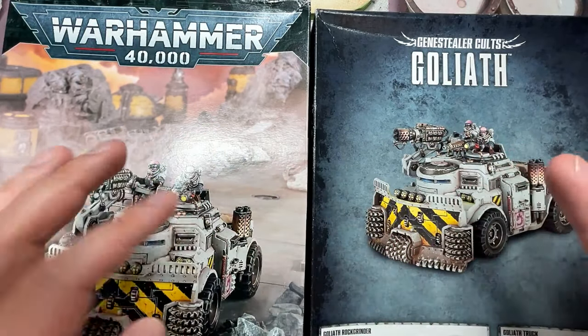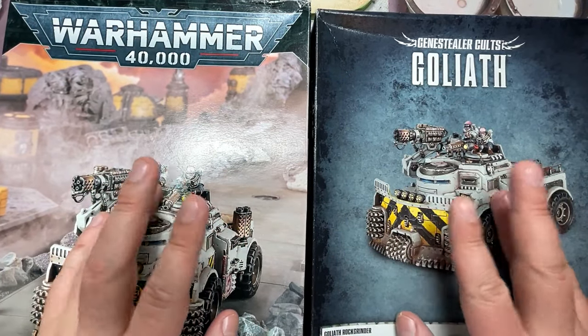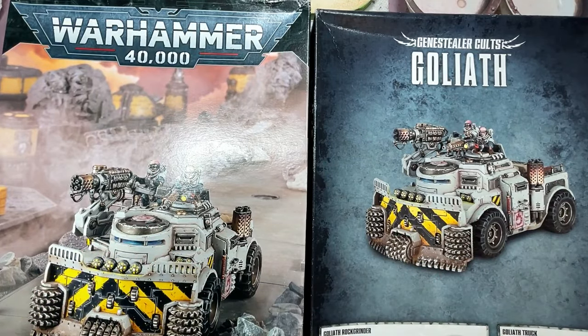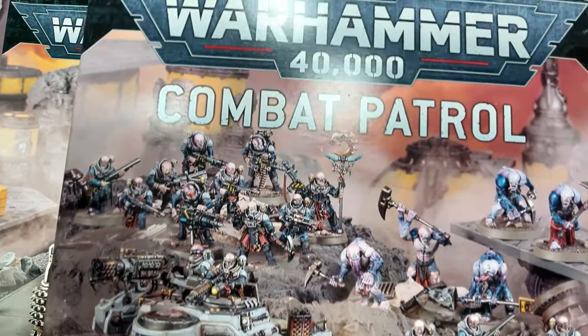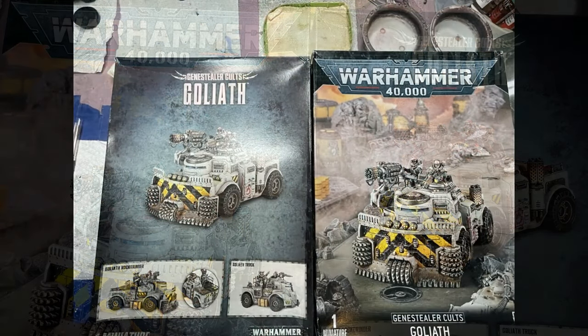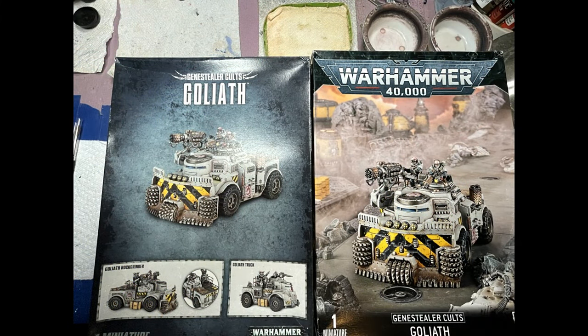Hello everyone and welcome to my channel. Today, finally, I'm back and I'm going to be painting up the Goliath truck for Genestealer Cults. I'm not painting one or two, but three, which is kind of why this took a long time to paint.